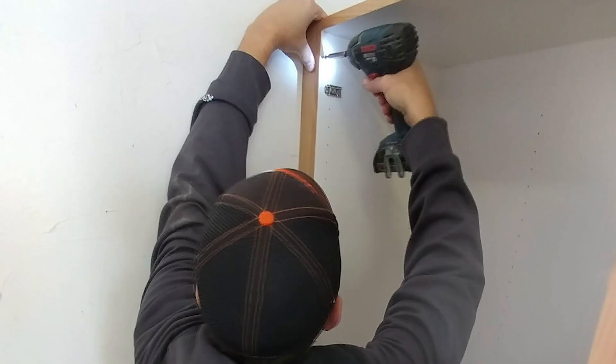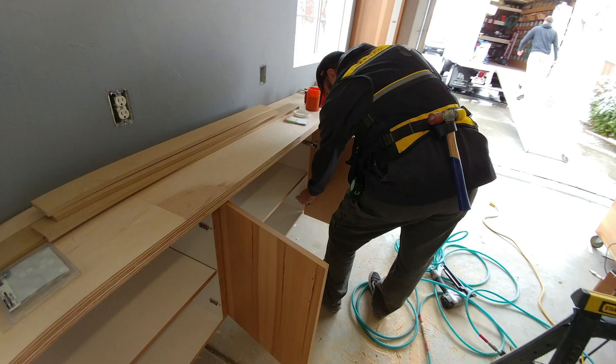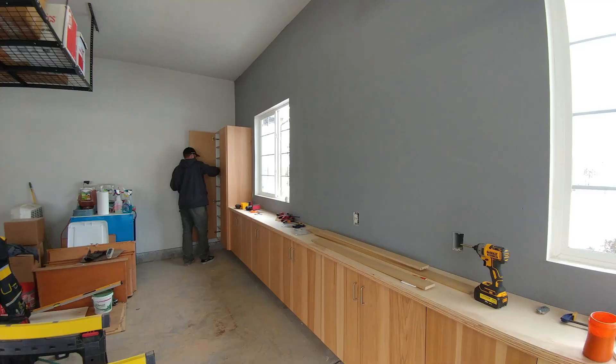Now that all the cabinet boxes have been leveled and securely fastened to the cleat wall and to each other, it's time to do the fit and finish. Filler strips and end panels are installed, while Shane wipes down and installs all the shelving pins and shelves. Dave and Steve install and level all the doors, assuring that the reveal or the gap around each door is equal and looks just right. These guys have been doing this for quite a long time — they move very quickly and notice all the little things that need a bit more attention to make it perfect.